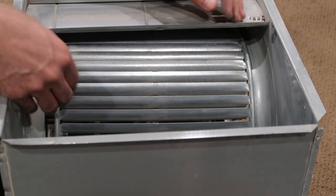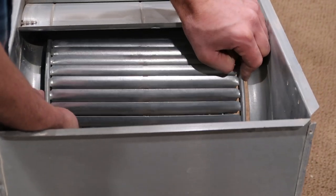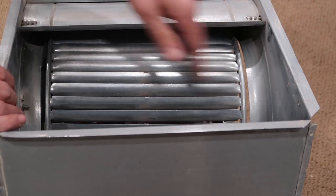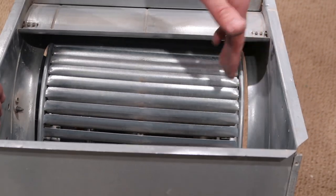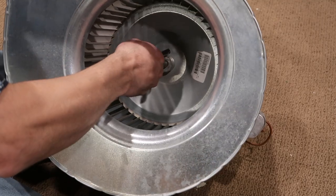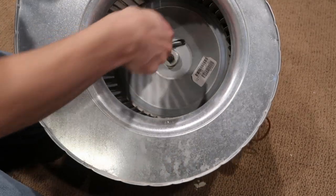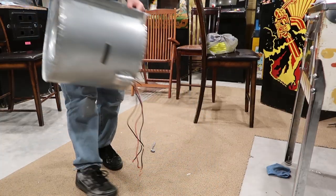When tightening the blower wheel it's got to be kind of in the middle — not too far this side, not too much on this side. You don't want it rubbing when it spins. Let's go put this back in.